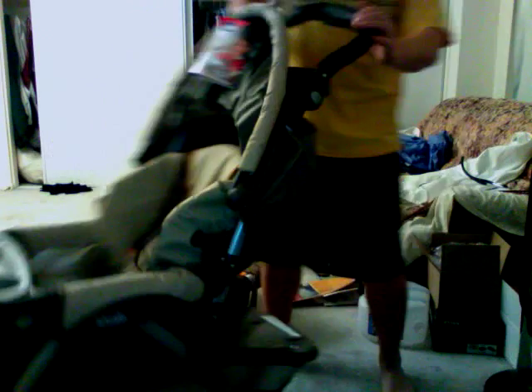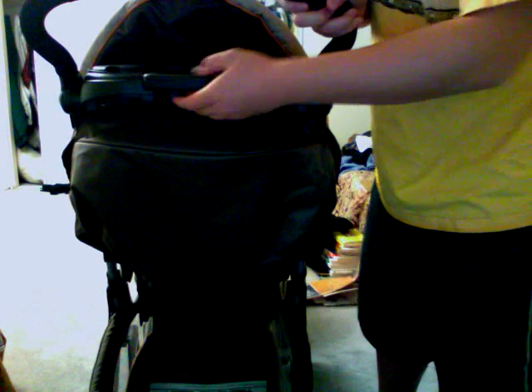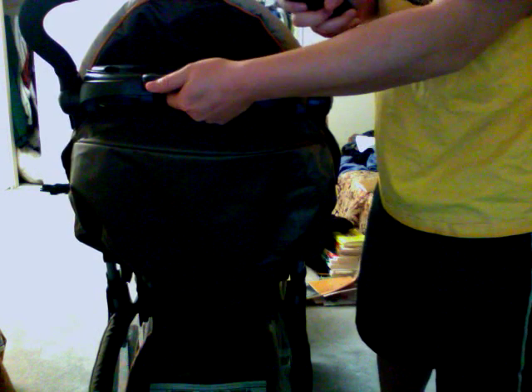And then from the back you can see the tray for you. So this right here is how you put it away — let me show you.